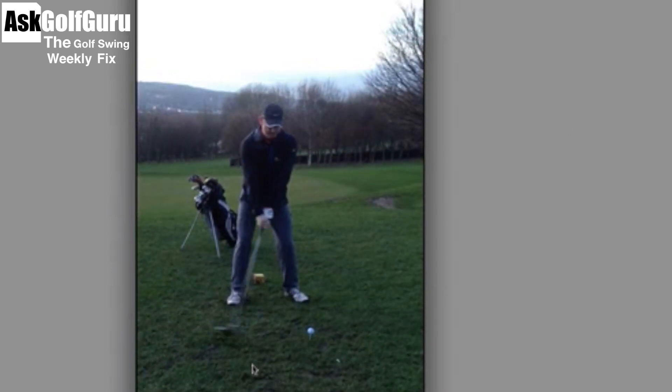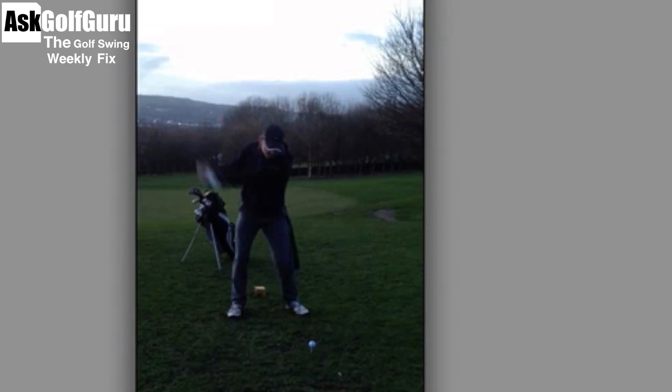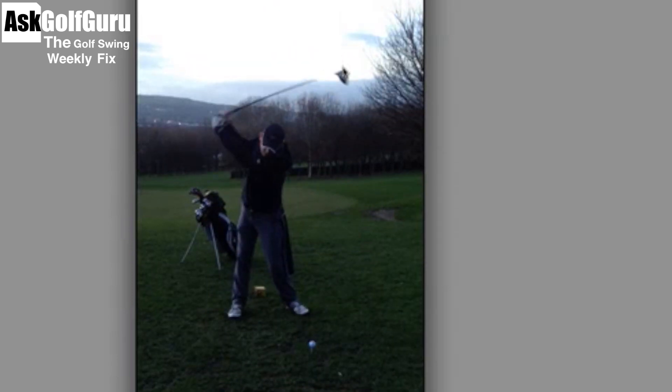Moving into your swing, the load on the backswing could be better, but it's not too bad. We see what people call no lag - the club is moving too much over towards us out of the camera. We need to get the club dropping, not back this way, but back towards your golf bag, behind you. Your path is very much across, down and across the ball, which pushes your weight and makes you spin around your right foot. We need to feel like this club is dropping back towards your golf bag on the downswing.